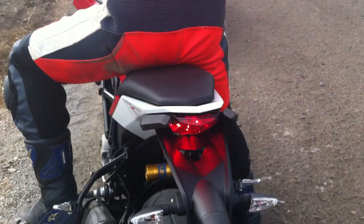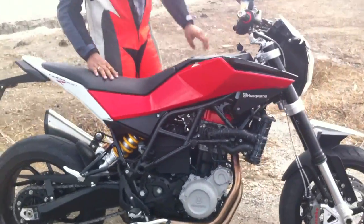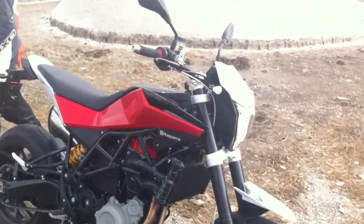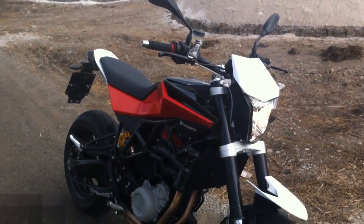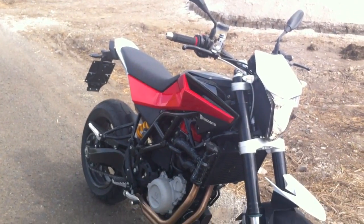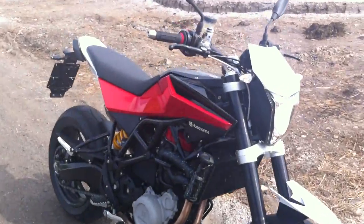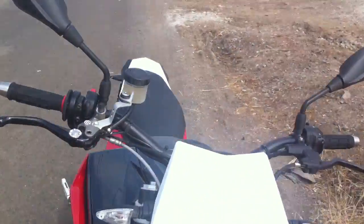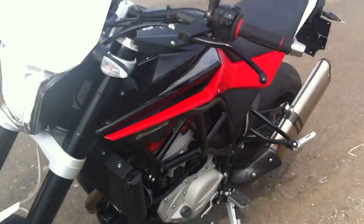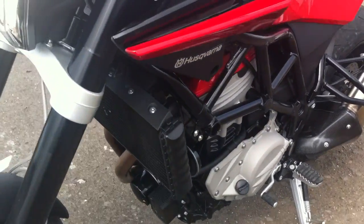So that's what the motorcycle sounds like. Ladies and gentlemen, that's the Husqvarna Nuda 900R. Husqvarna may have other motorcycles in the country — the plans are being discussed. The price of this motorcycle currently is about 12 to 14 lakhs — it's being discussed. We hope that Husqvarna and BMW Motorrad are able to bring the prices down, because 12 to 14 lakhs for a twin cylinder motorcycle, even one that is as nice as this, is quite steep.